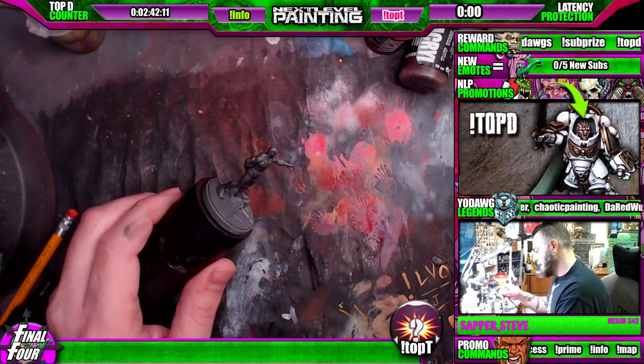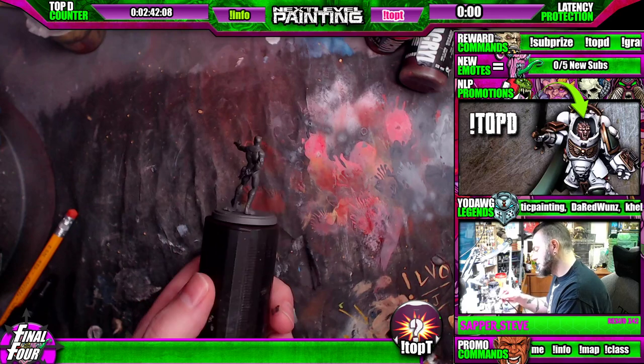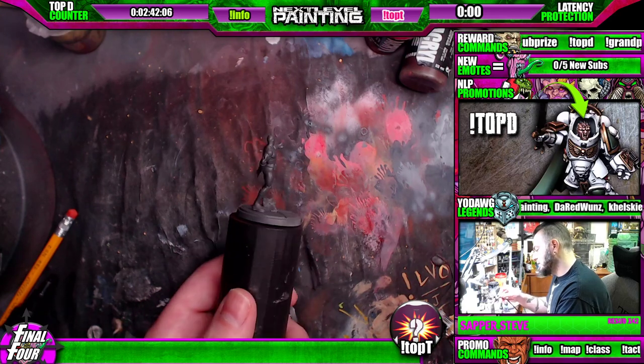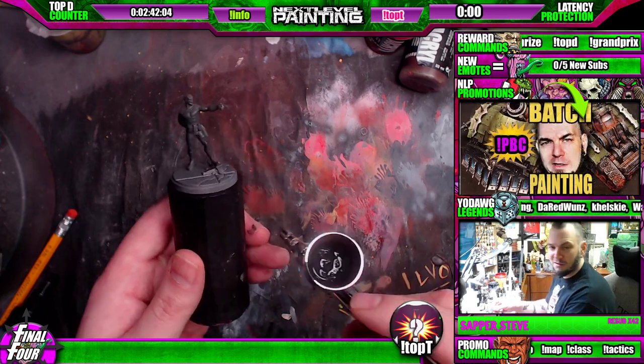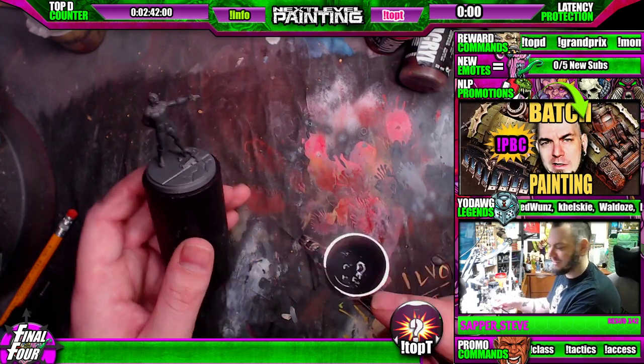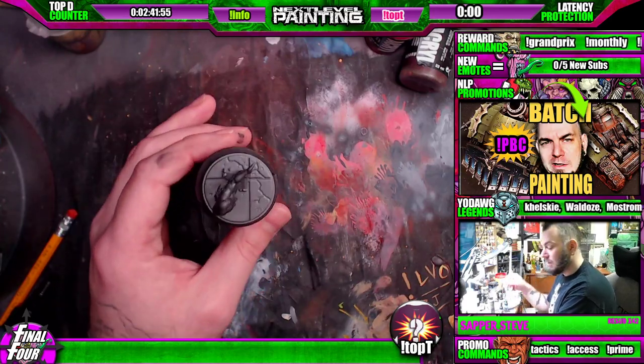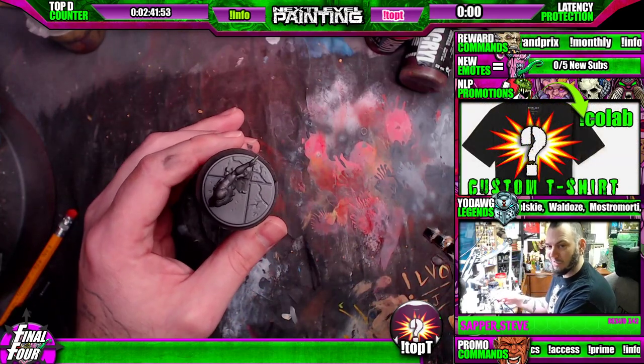I'm just trying to hit as much real estate as I can and wrap them, rotate, get under things. We haven't even pressed off the trigger. We just gave them a quick wrap. It's consistent — big cone so we're hitting as much real estate as possible. We'll stack it up a few times, but don't try to get it done in one pass.